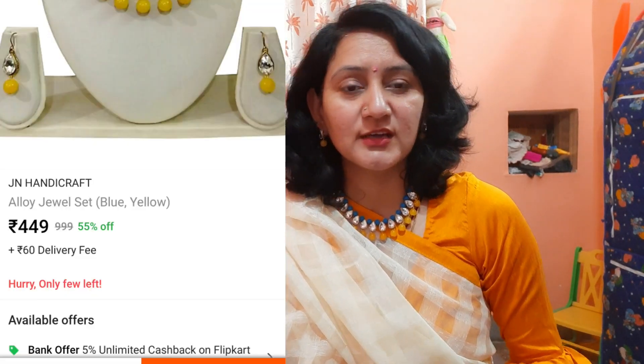I like it a bit long. I like long earrings for party wear or functions. I can't keep the earrings long with this set. But I like the necklace a lot. This is a JN Handy Craft brand. I paid around 509 rupees — it's not super cheap but it's a good price. I can buy it easily.